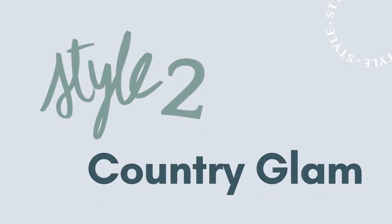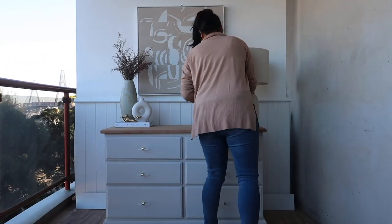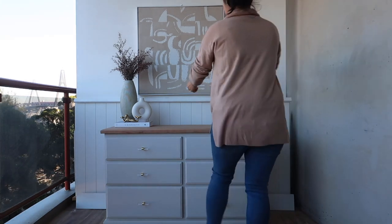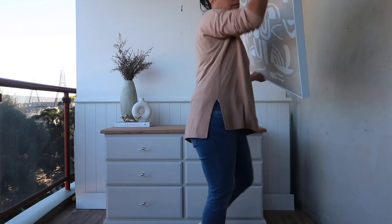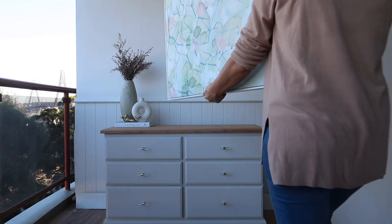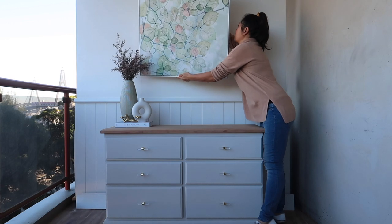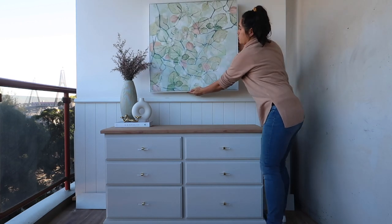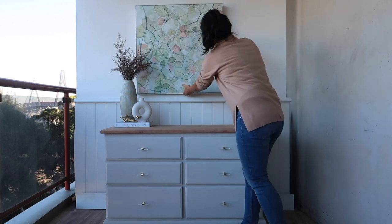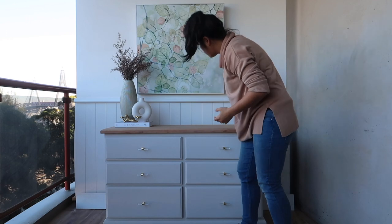Next we move on to the second look, what I'm calling Country Glam. Similar to the first style, I'm using artwork to anchor and add the style and mood to the furniture item. This artwork is similar in size — 80 by 80 — but it's definitely a lot softer and has more floral and pastel tones. It's these colors that I'm going to use as my jumping-off point to highlight my accessories and make it feel a bit more glam and country.